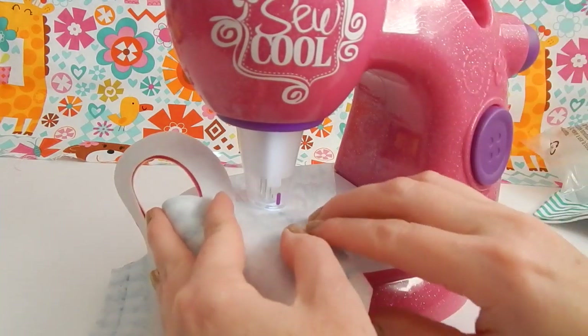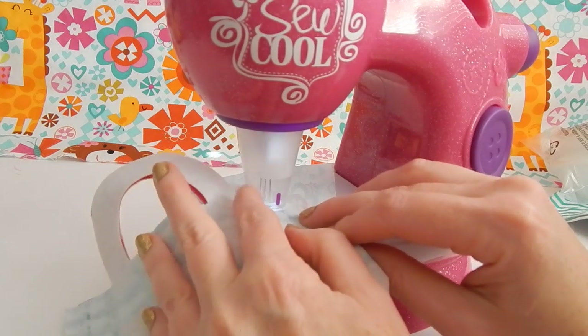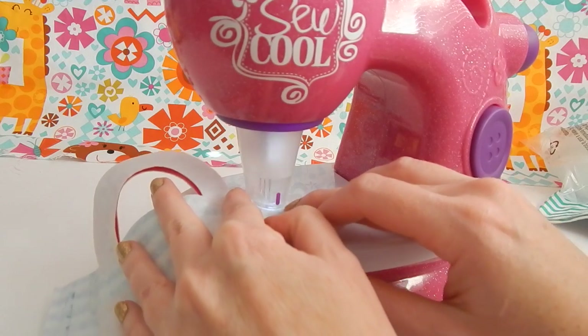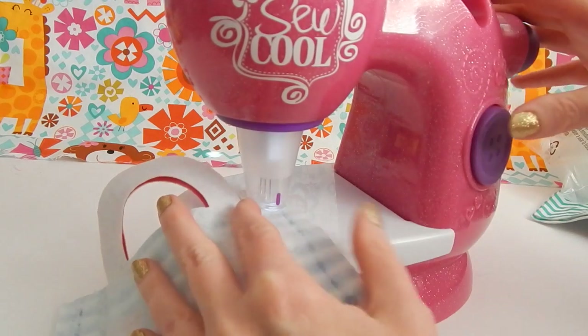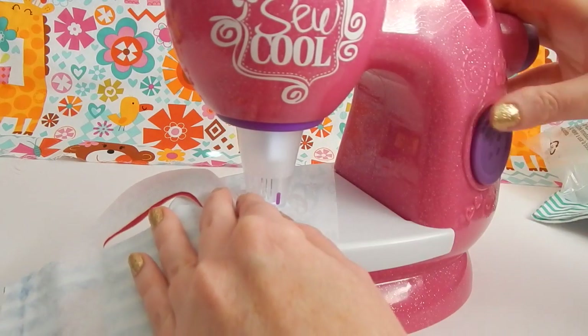At the very top of my tote bag I'm just going to sew the edge over and over again so that it doesn't come undone. I'm just sewing in one spot. I'm going to turn it over and do the same thing for the other side.